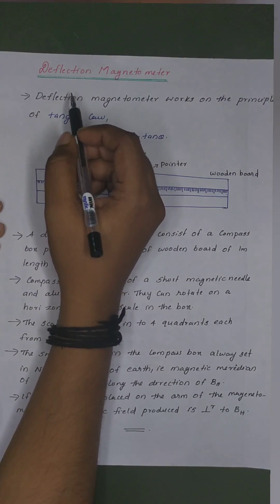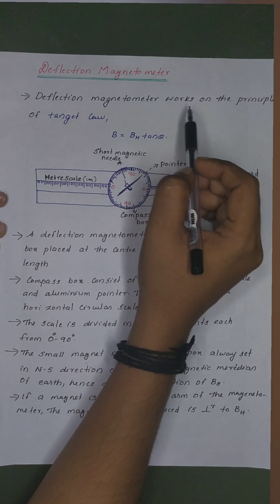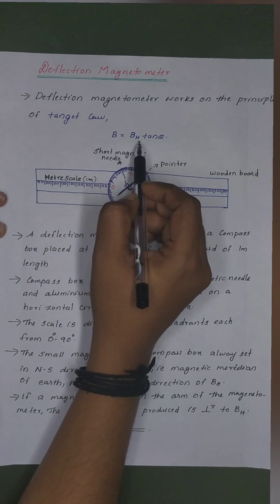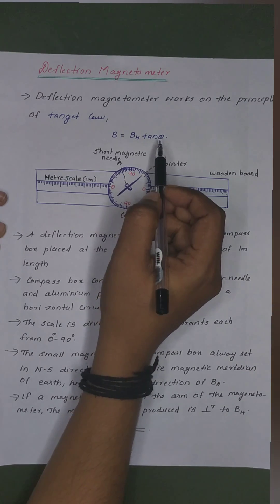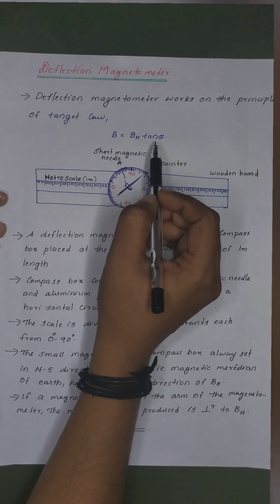We are going to discuss the deflection magnetometer. The deflection magnetometer works on the principle of tangent law. That means B is equal to BH tan theta.